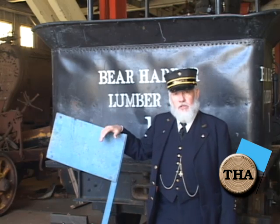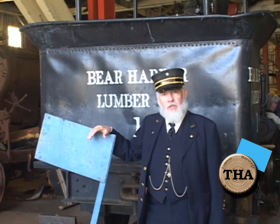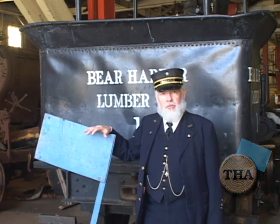I'm leaning on a device here called the Blue Flag. The Blue Flag is a device hooked to a piece of equipment or attached to the track, and it indicates there's work being done.